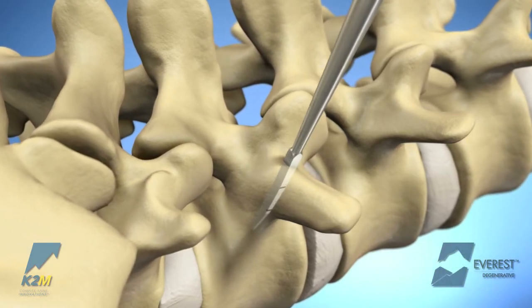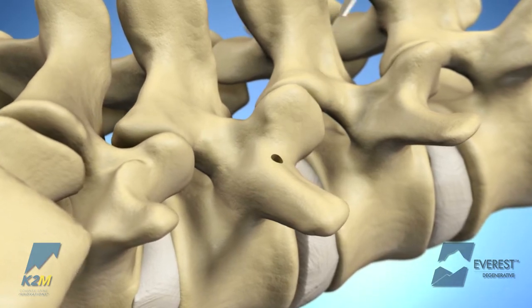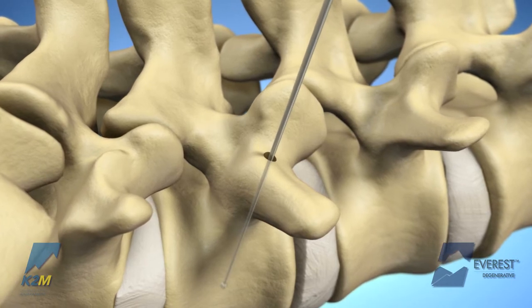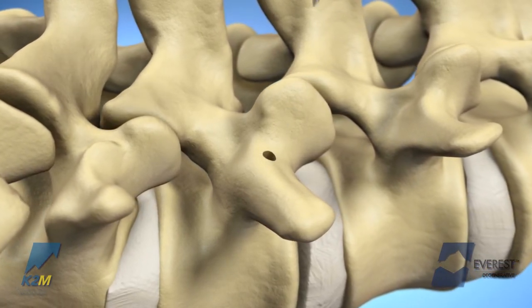The entry point is cannulated with the curved or straight probe, and the probe is advanced to the appropriate depth as determined by the surgeon. The prepared pathway is sounded with the ball tip feeler to verify that the walls of the pedicle have not been violated.